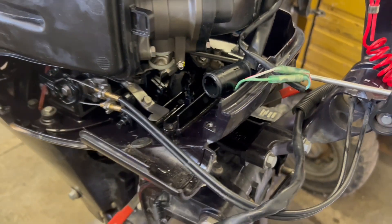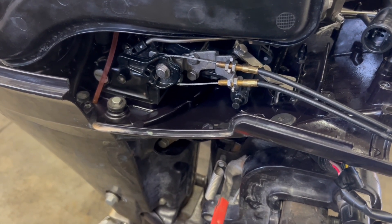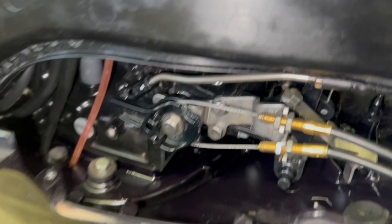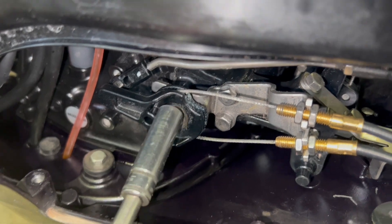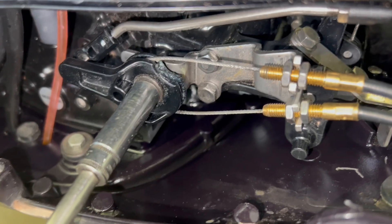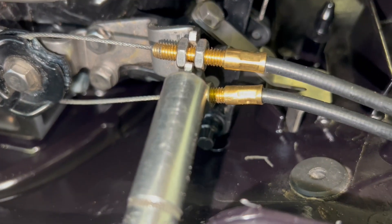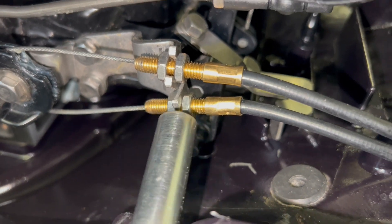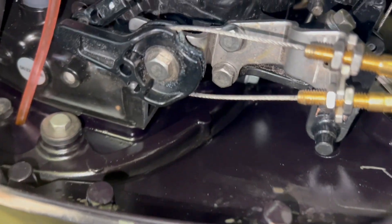The next step will be to disconnect the throttle wires from the engine. We're going to take this bolt out — be really careful that when you take this bolt out, you don't lose any pieces that fall into the engine. There's a washer and different things behind this black swivel piece. We also have to use a 10 millimeter open end wrench and loosen these nuts off enough that the throttle wires will pull out from the bracket.